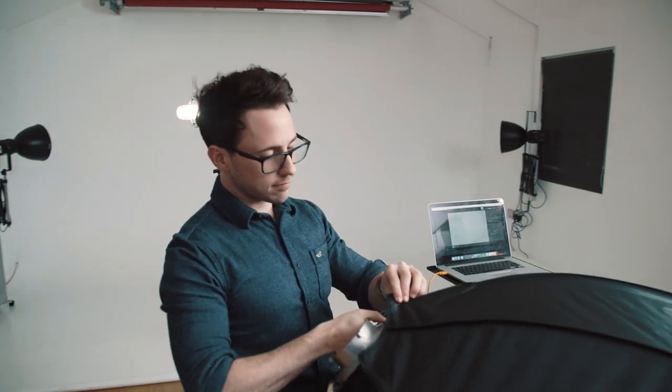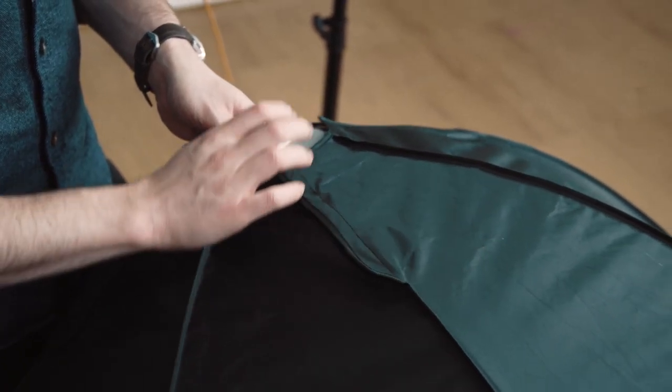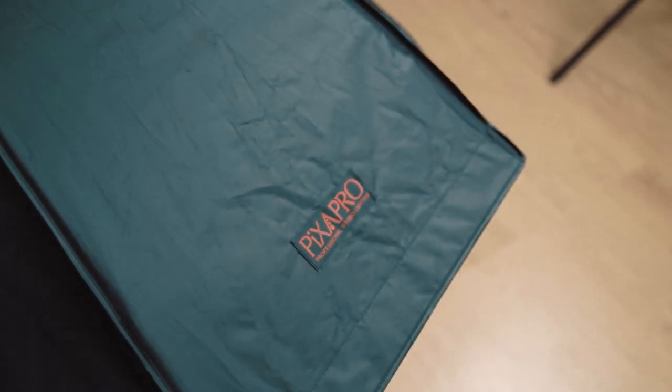A lot of people think that you actually need more than one light to get a good photo and that really isn't the case. A lot of photographers, their entire career is just based on using a single softbox and that's absolutely fine — you can easily get away with that. Hopefully these 5 variations you can try if you've never tried them.